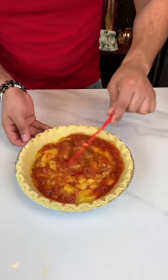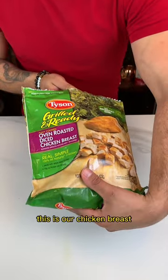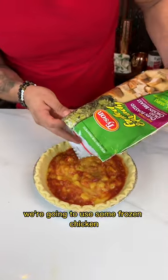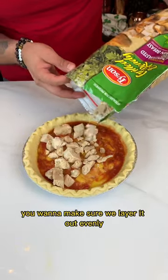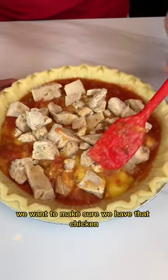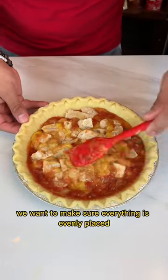Looking pretty good. Now we're going to use some frozen chicken breast. You can use organic chicken or raw chicken, whatever you want. Just for the purpose of making this recipe quicker, we're going to use some frozen chicken. We're going to put some chicken on there and layer it out evenly. Then we're going to make sure we have that chicken all under the sauce, and make sure everything is evenly placed.